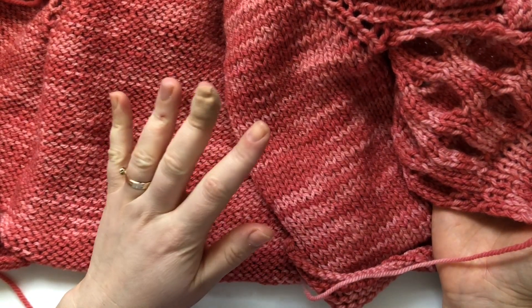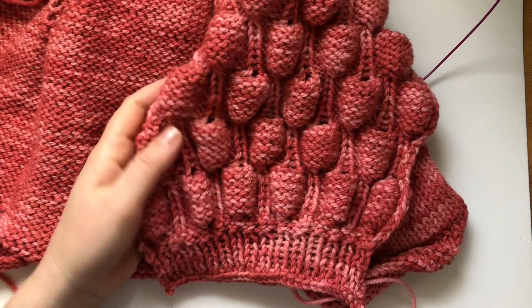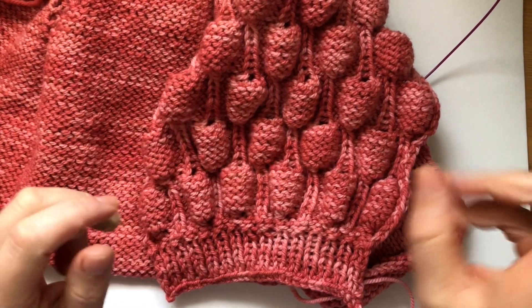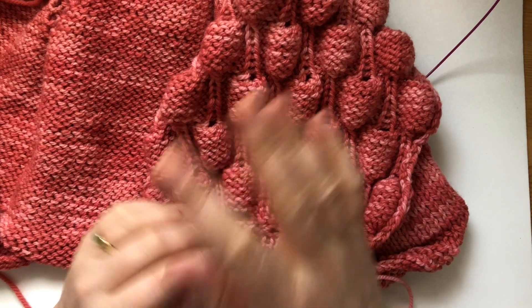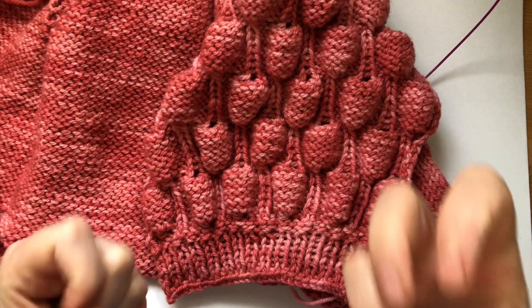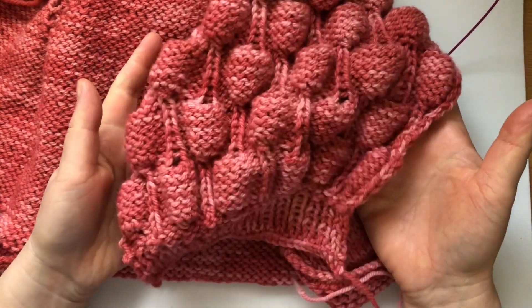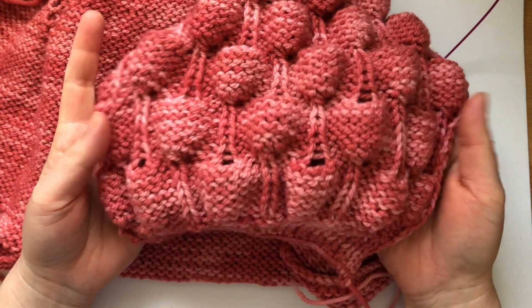I've designed a raglan top-down cardigan featuring this beautiful stitch for the sleeves — it's a children's girls cardigan and I have a video coming up on it. But in the meantime I wanted to show you how to work the stitch in case you wanted to use it for a blanket, a scarf, or maybe even a hat.